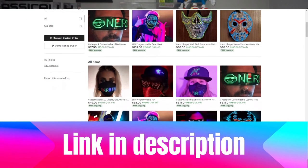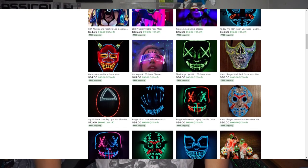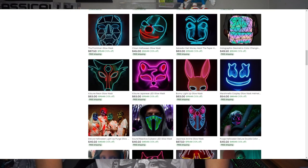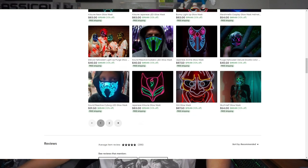Glow Nerds Cosplay sells LED glasses, LED goggles, cyberpunk glasses, and even LED masks. Just be aware they can be a bit pricey — ranging from around $40 up to $75 — so you'll need a big wallet. Anyway, that's it for today's video! If you enjoyed it please like and subscribe, and I'll see you next time — bye bye!